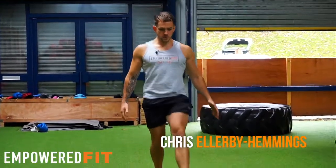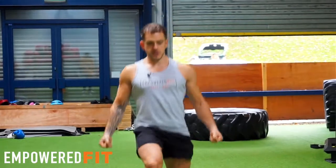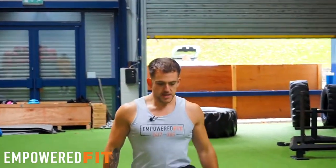So guys, I'm going to take you through walking lunges. I've got no weights. You can put weights in your hands if you wanted to. You can put a bar across the back — it's up to you. This is basically the walking lunge.